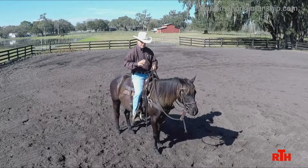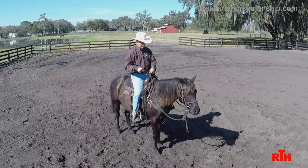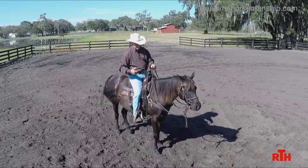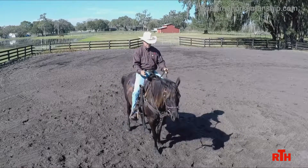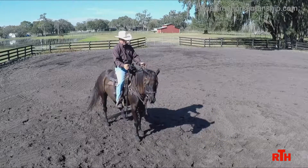Then I set my backing seat — I change my seat, which tells her to move her feet in that direction. I call it my stopping seat; it's the same. Whatever you use for your backing seat, this is her first soft cue. Get your working rein, adopt the seat. Now she's thinking back already just with my seat.